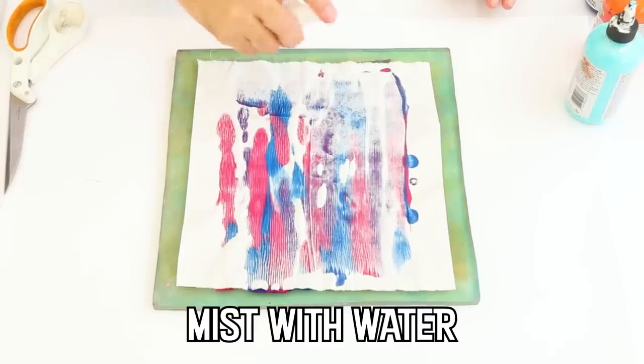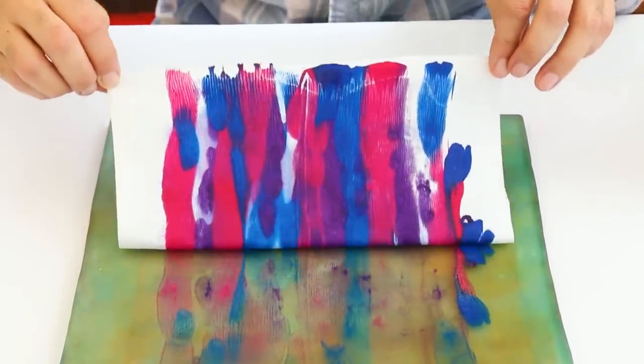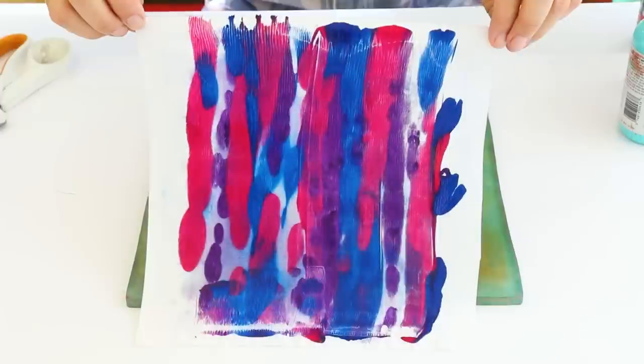Lightly spray the cotton with water to allow the Unicorn Spit to really soak in and dye the fabric.